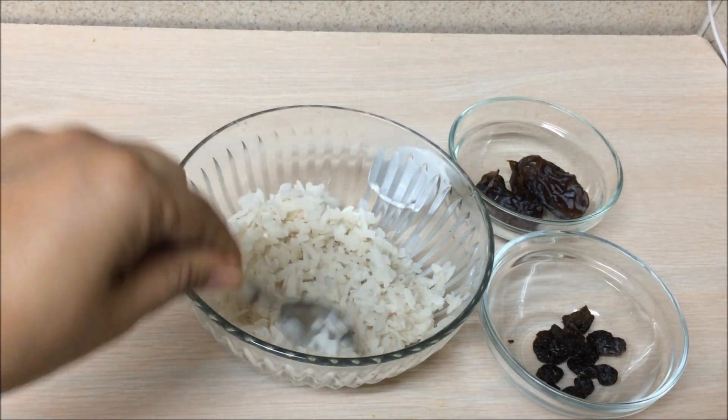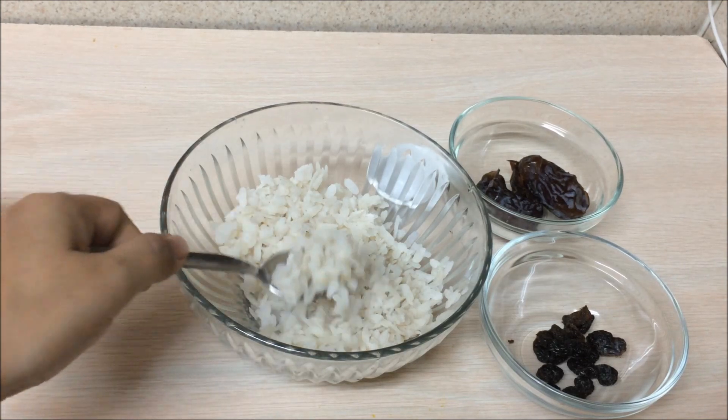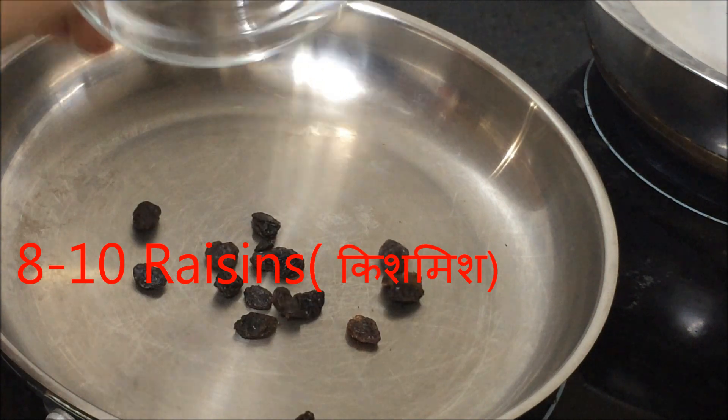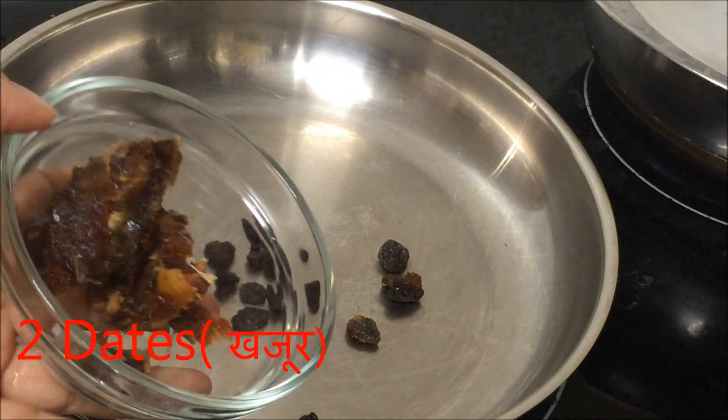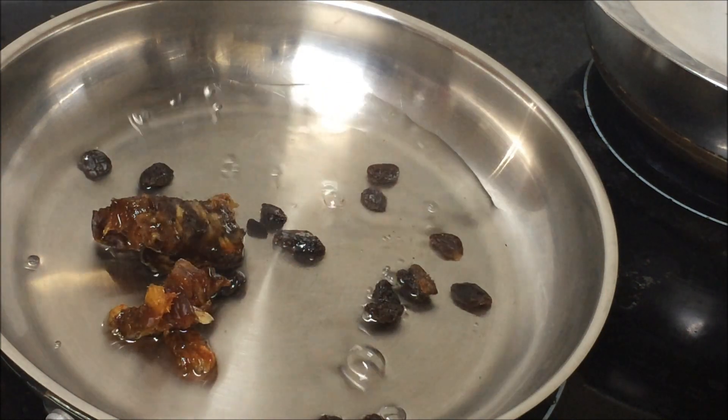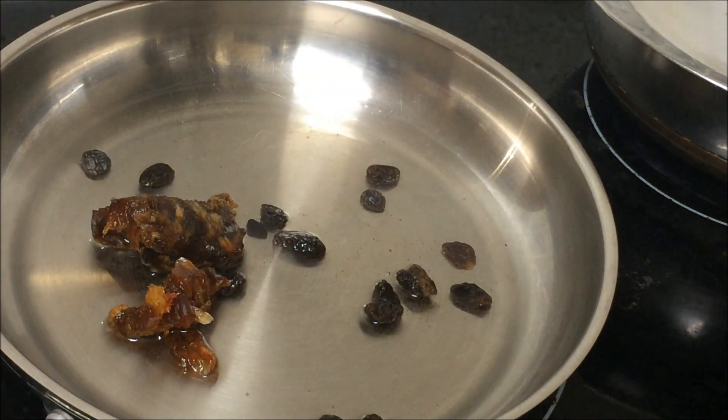So by the time we add it to the recipe, it will become a little bit soft. In a pan, add raisins and dates — these are sweeteners and a good source of iron. But if you want to make this the traditional way, you can just add sugar to the milk.